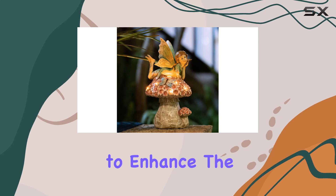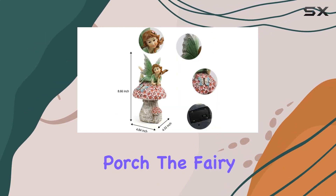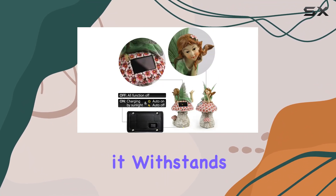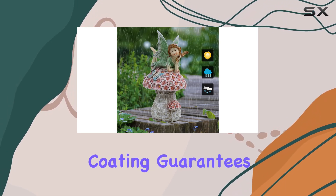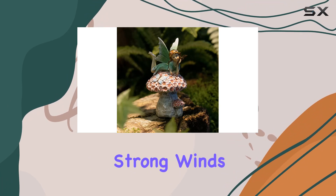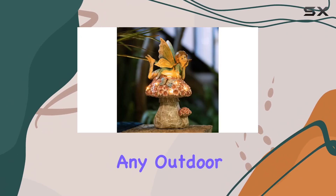Casting a warm and welcoming glow for 8 to 10 hours, this makes it a perfect piece to enhance the ambience of your garden, patio, lawn, or porch. The fairy statue is crafted from durable resin, ensuring it withstands various weather conditions. Its weather-resistant coating guarantees that it will continue to look stunning despite exposure to rain and strong winds, making it a reliable and long-lasting addition to any outdoor space.